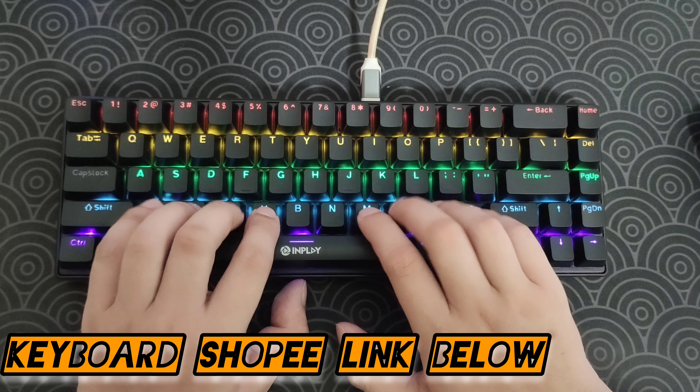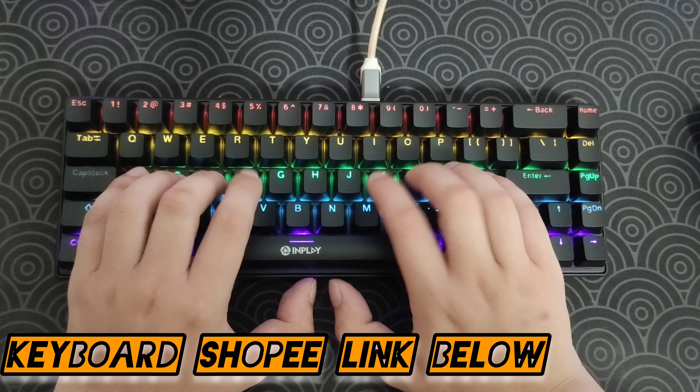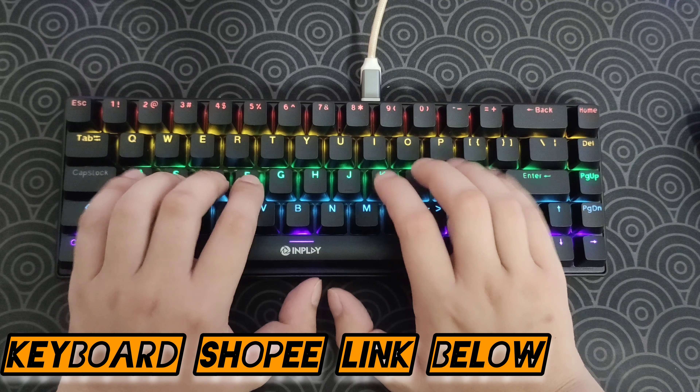Hey guys, it's me Edward Vane and we are going to mod my in-play NK680. Here's a quick sound test.